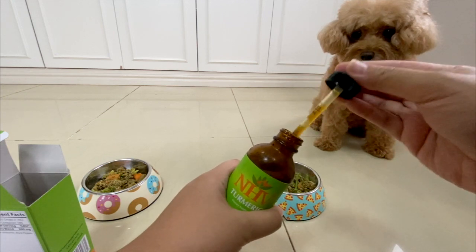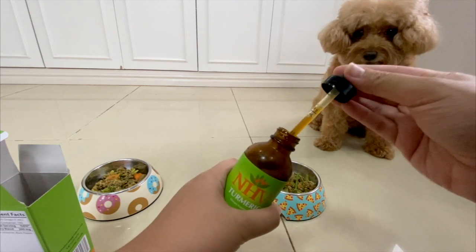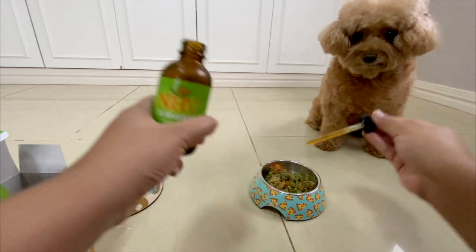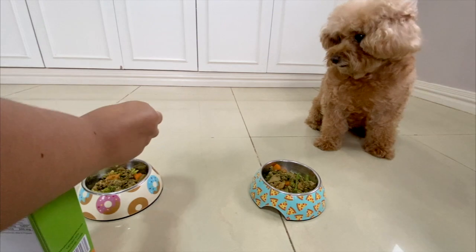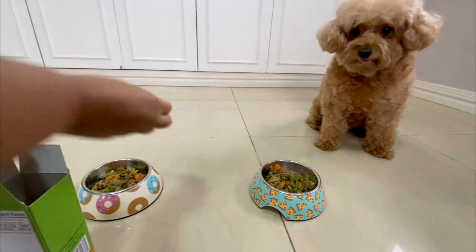I used to use powdered turmeric in the past, but what I didn't know is that turmeric needs a biocarrier for it to be absorbed by the body. So if you just use regular powder, it's not as effective as if you use one with a biocarrier, like NHV's turmeric.